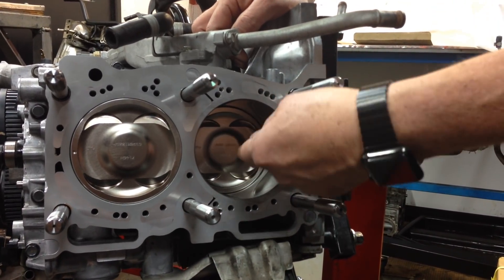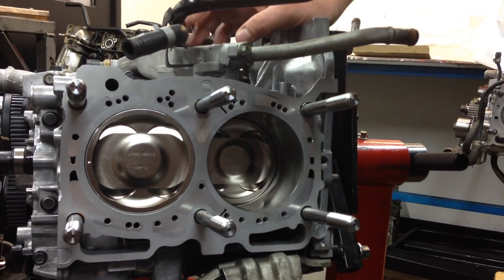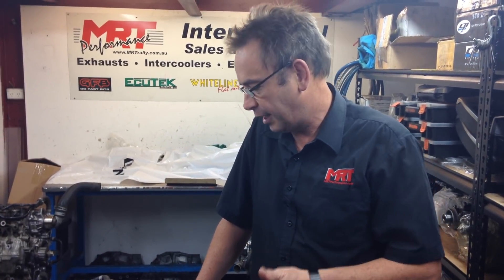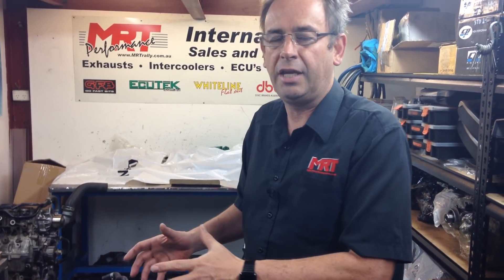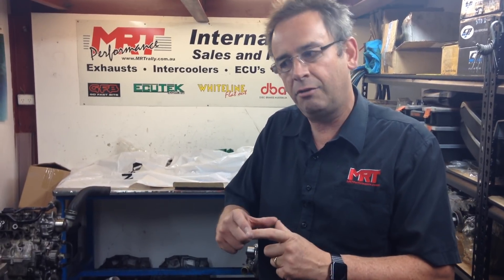Piston-to-bore clearance in our engines is very important — we want to get that as tight as possible to minimize blow-by. This engine has also had new bearings, mains and big ends, using a split set of bearings. When I talk about a split set of race bearings and blueprinting, we go to the level of actually choosing the right bearing assembly for each journal — we don't just buy first oversized bearings and put them in.